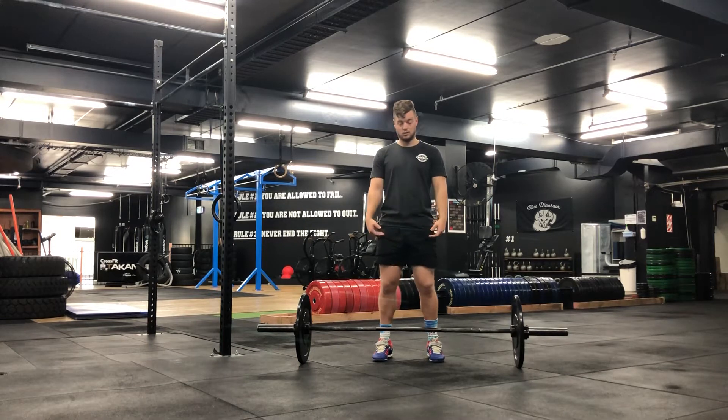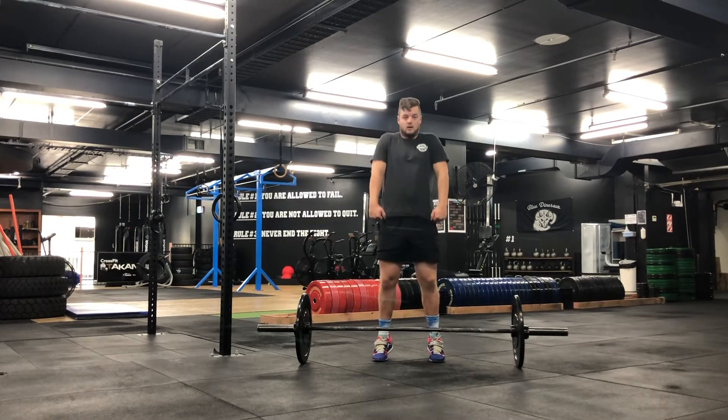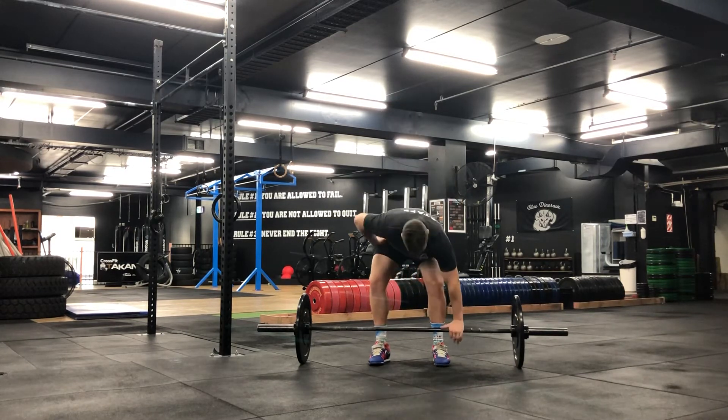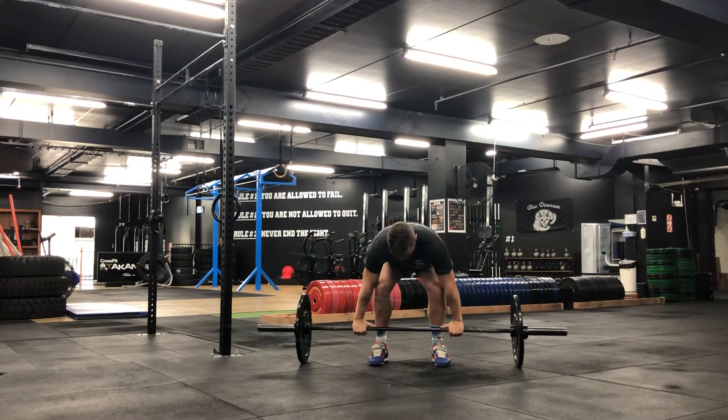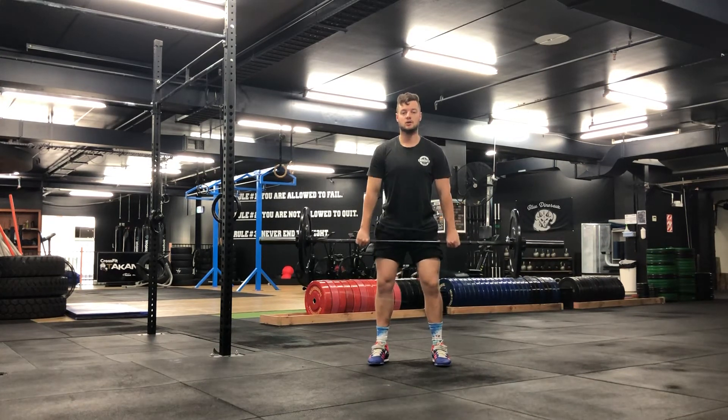As you stand tall, you want to brush the top part of your quad with the bar, and then go into a shrug with that. The bar should stay close to the body the entire time. So grab your clean grip, upright chest, lead with your upright chest, brush the top part of your quad, and then shrug.